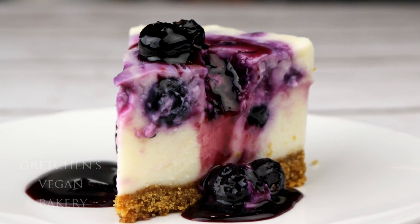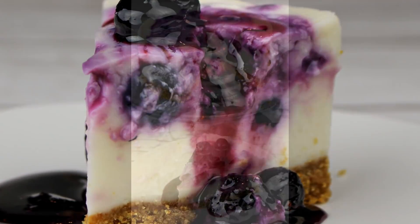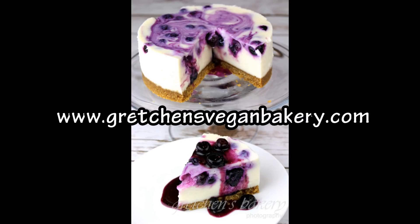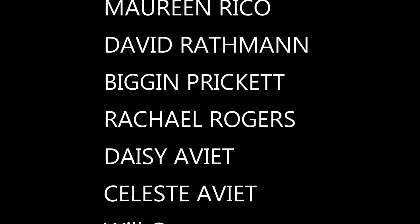This is a really easy dessert that you can make in no time and it will be gone even faster, believe me. Be sure to grab the recipe at Gretchen's Vegan Bakery dot com. If you like this video, I would love it if you thumb me up and comment below for what you'd like to see next.